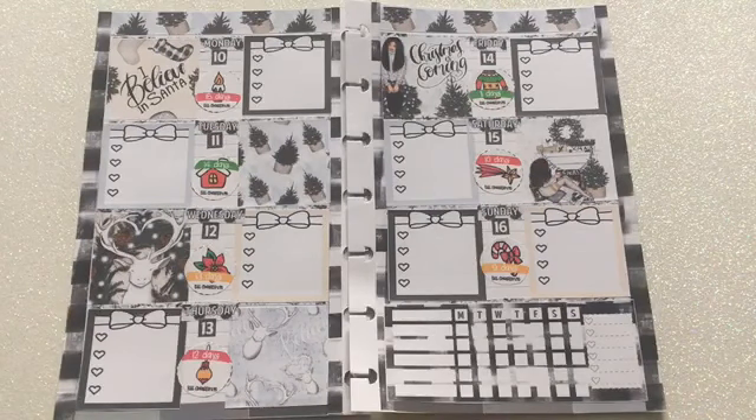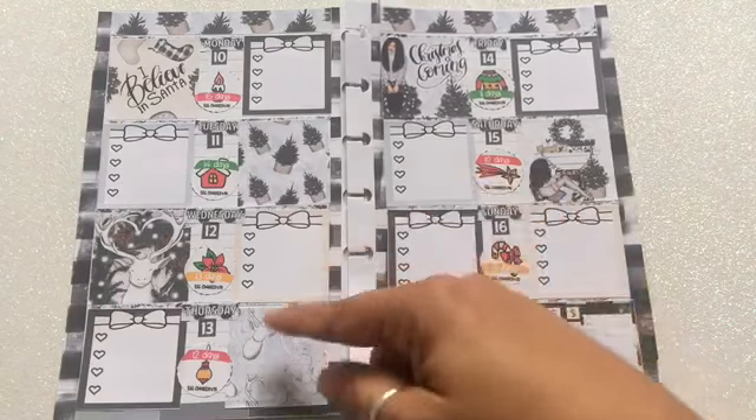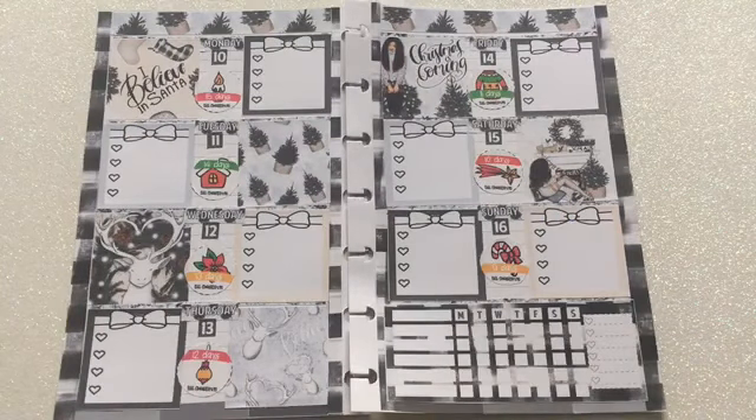As you can see, the only color you see here is the countdown to Christmas. But overall it's really nice. I hope you guys enjoyed this. Don't forget to give me a thumbs up, don't forget to subscribe, and I'll see you guys next time.